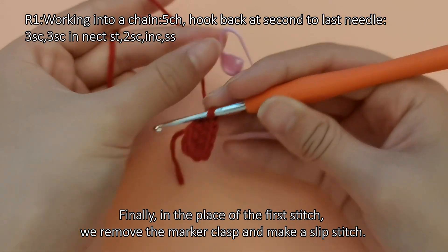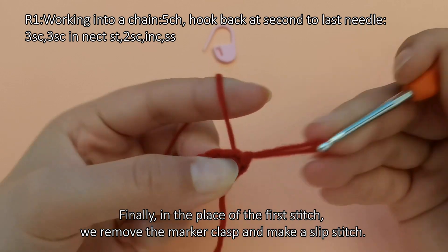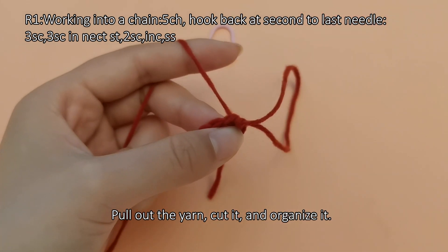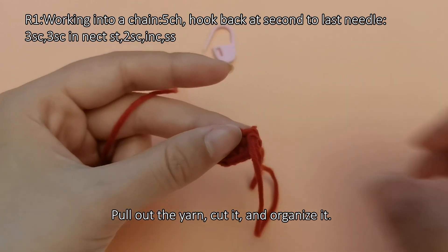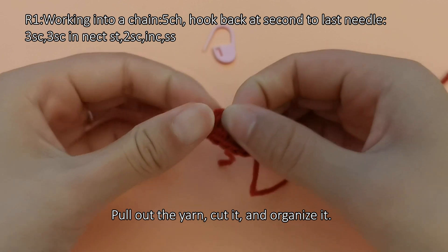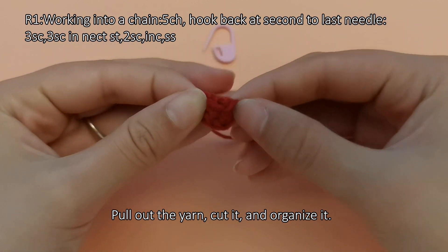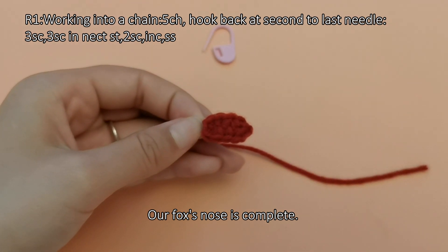Finally, at the place of the first stitch, remove the marker clasp and make a slip stitch. Pull out the yarn, cut it, and organize it. Our fox's nose is complete.